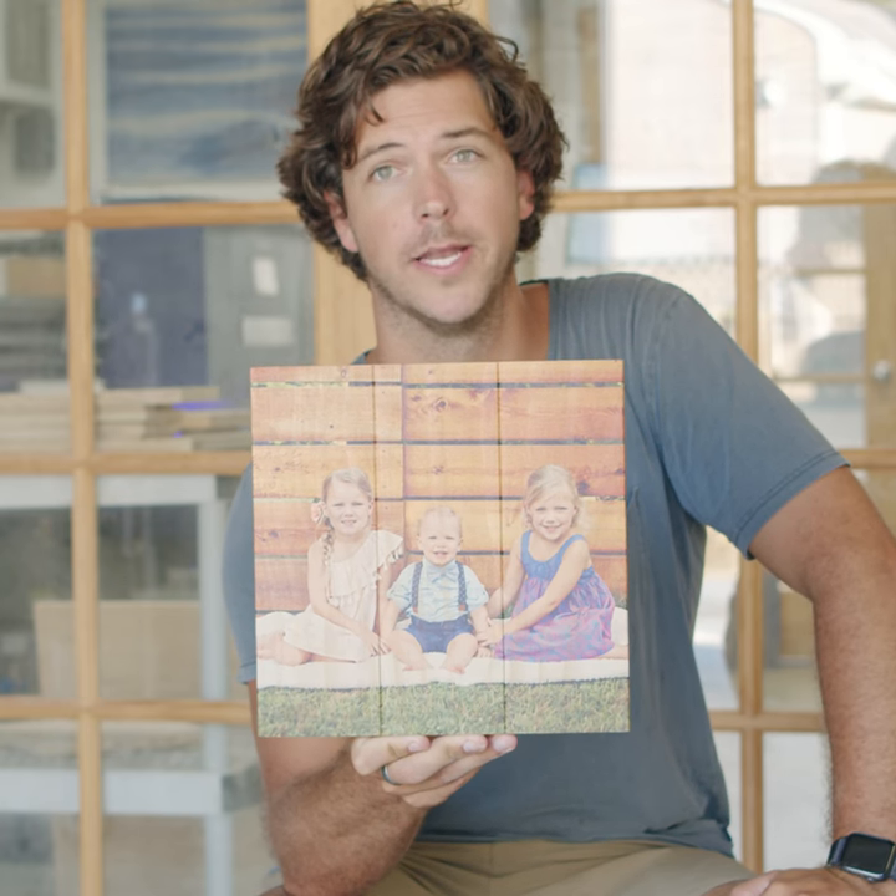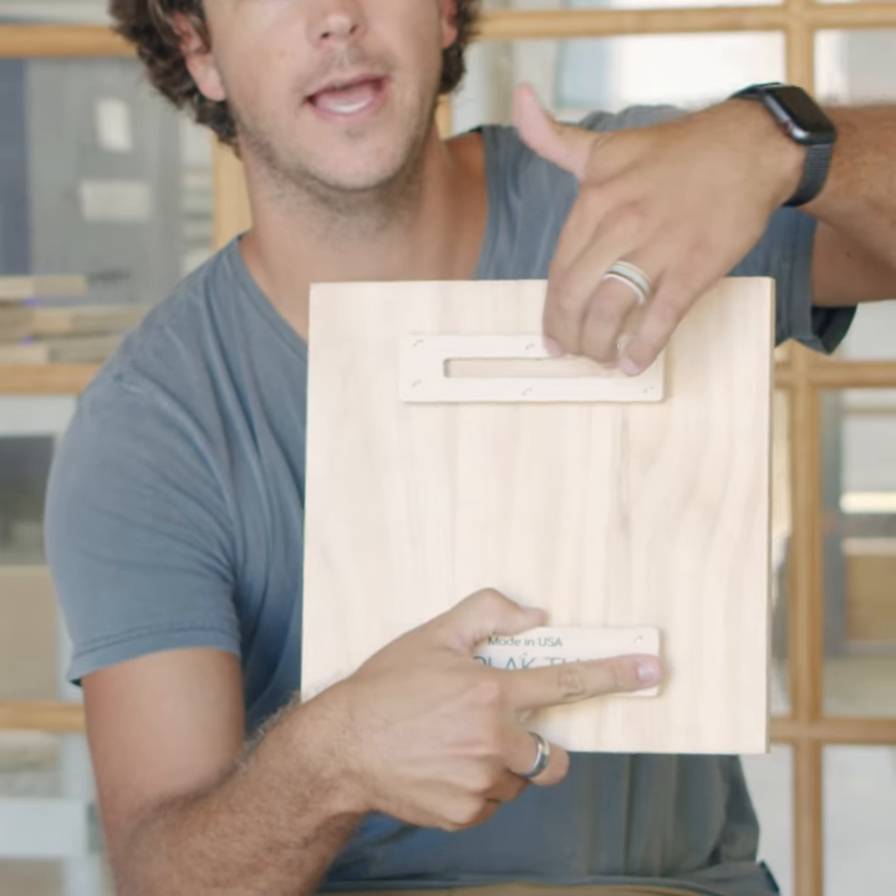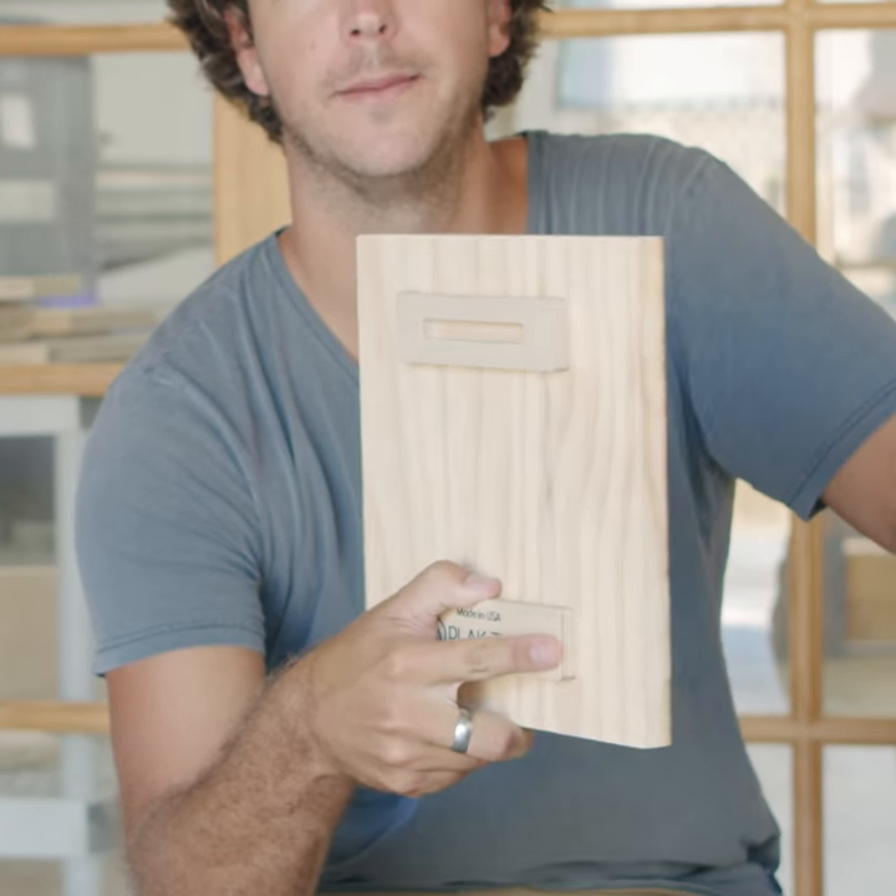This is our 10.5 by 10.5 planked wood print. This is our original style. It comes ready to hang with a slot on the back and it's made of individual pine planks.